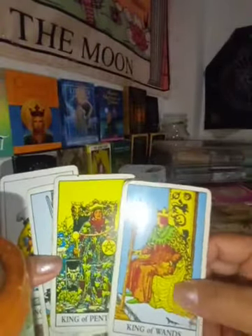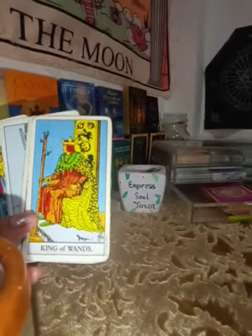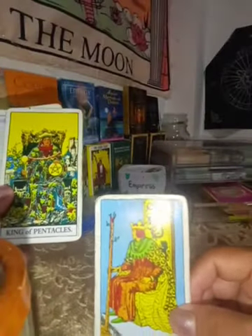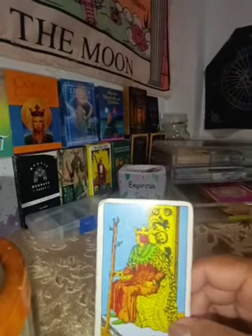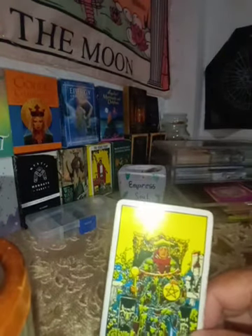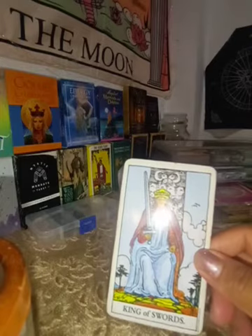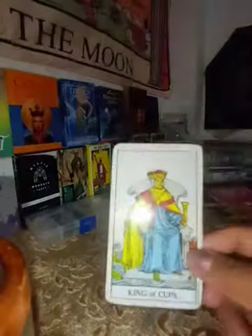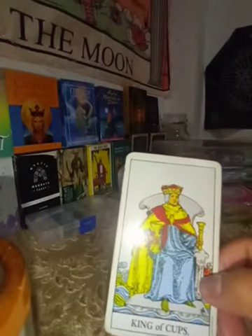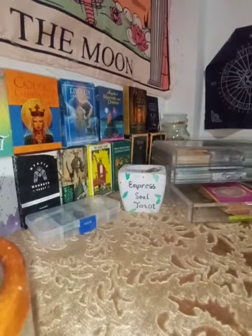These are the four suits or four elements. We have the King of Wands — I'll introduce the four kings right here. The King of Wands represents Aries, Leo, and Sagittarius — the fire signs. The King of Pentacles represents Taurus, Virgo, and Capricorn — the earth signs. The King of Swords represents Gemini, Libra, and Aquarius — the air signs. And the King of Cups represents Cancer, Scorpio, and Pisces — the water signs.